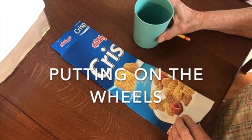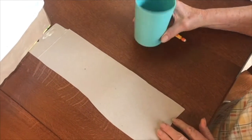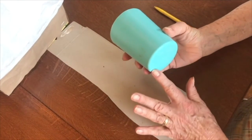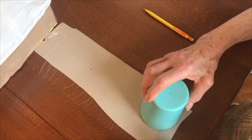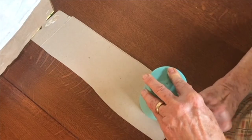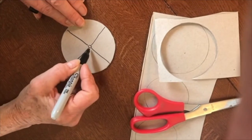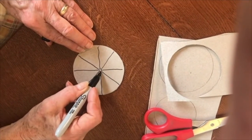Now we're ready to put wheels on our wagon. I'm using another piece of cereal box cardboard and my cup that has a larger opening on top and a smaller one on the bottom — about three inches across on top and about two and a half inches across on the bottom. That works about right for our covered wagon. I'm going to trace the wheels onto the cardboard and then cut them out. If you want to make them more realistic looking, you can draw the spokes in the wheels; otherwise, just use plain rounds.